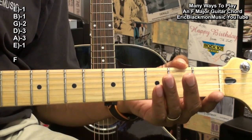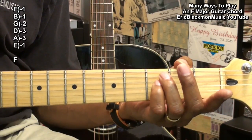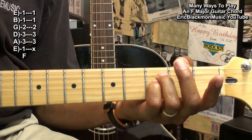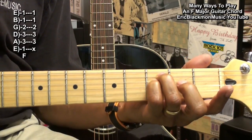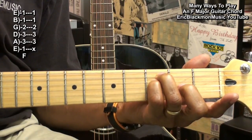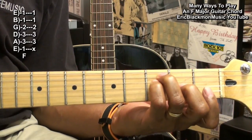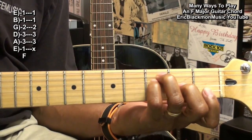For our next F chord, we'll take the ring and little finger to the third fret on the A and D strings. Then we'll go to the second fret with the middle finger on the G string, and then we're going to bar the B and high E string.